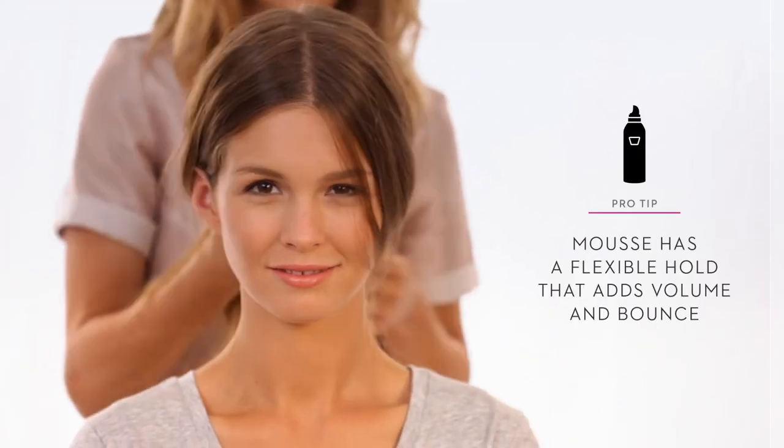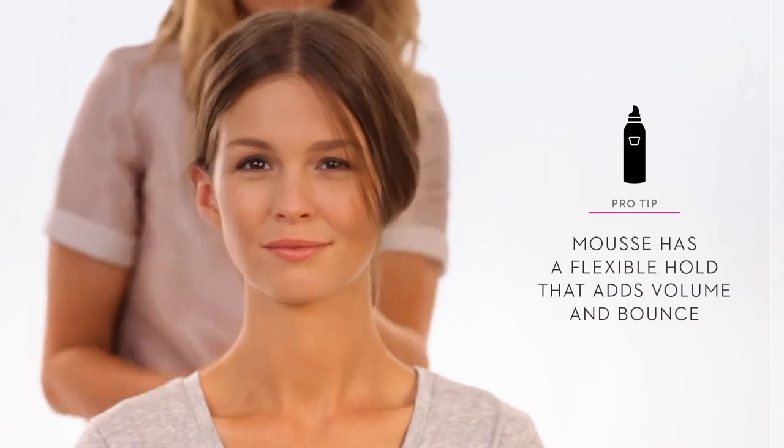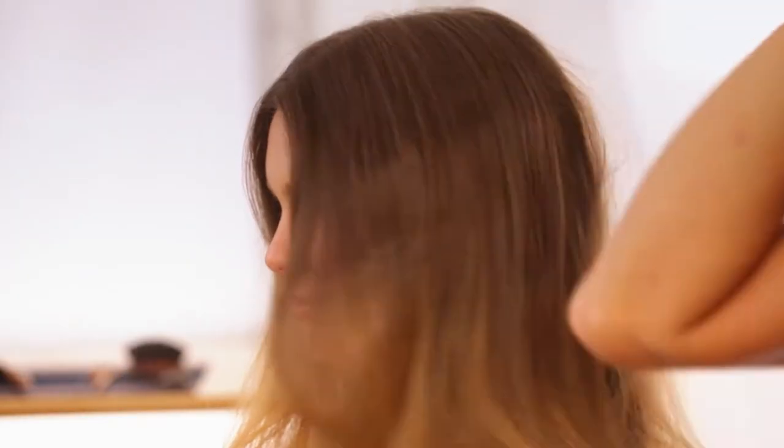Start with mousse and distribute evenly through hair. Spritz on a heat protectant spray.